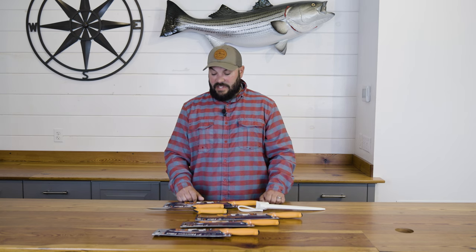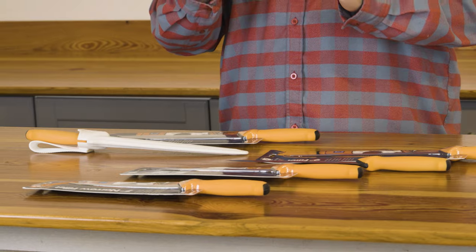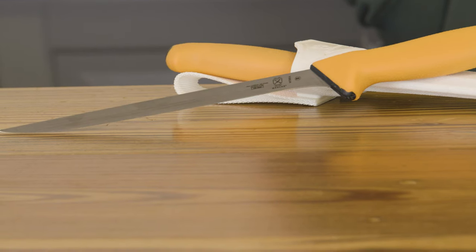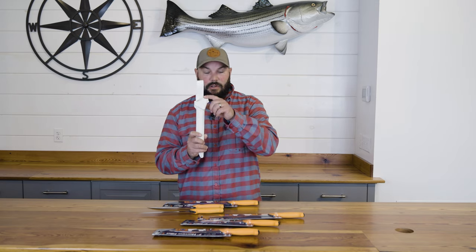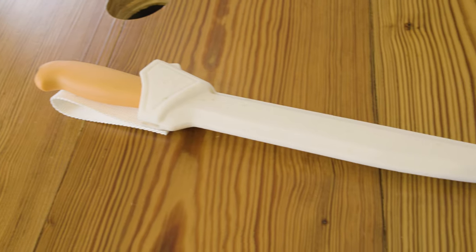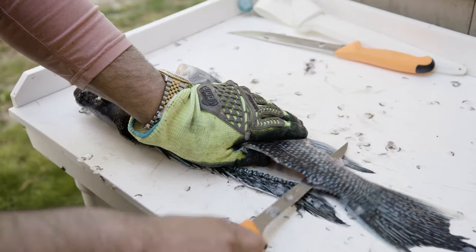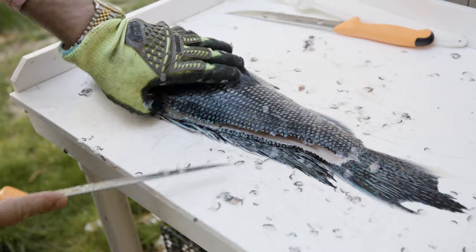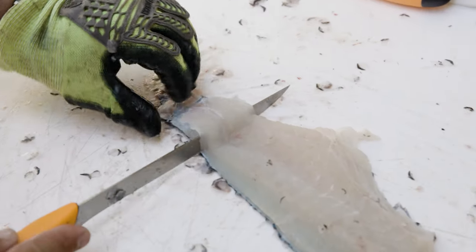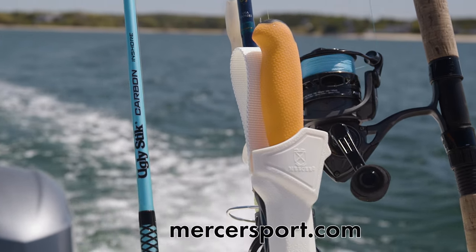Just wrapping things up with the Mercer Sport lineup: four fillet knives in four sizes, plus a tiger edge utility slicer and a nine-inch straight serrated slicer. The sheath is one-size-fits-all — every knife locks in nice and clean, so you only need one sheath and can mix and match. Really happy with what we saw: comfortable in hand, high-vis orange so they're easy to locate, and they make filleting fish a breeze — from processing bait to field dressing your catch. Check these out at mercersport.com.